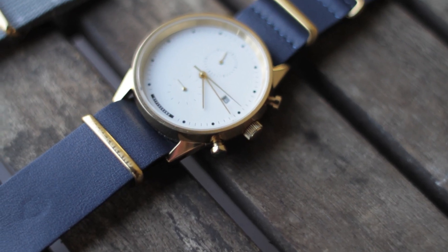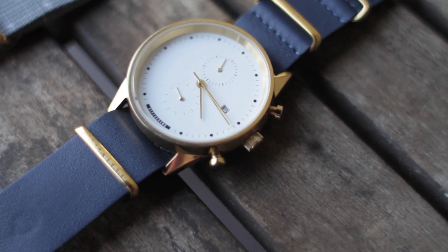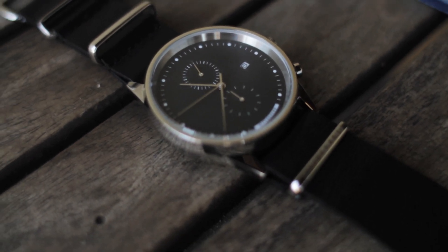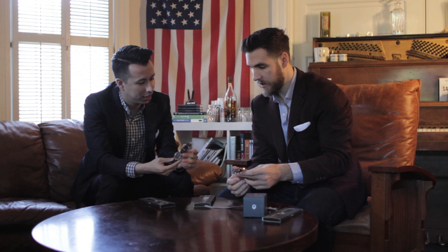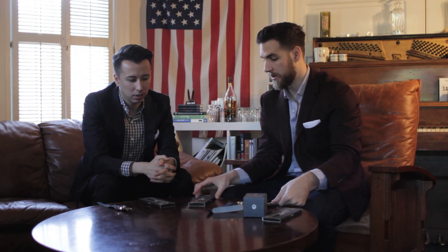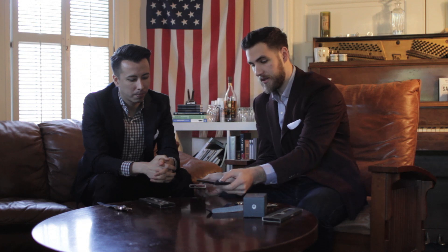In terms of style, George got the gold with the white face and I got the silver with the black face. They're both cool watches — this is more of a nighttime watch and that would be more of a day watch. The different straps have different hardware; this one has gold hardware obviously.